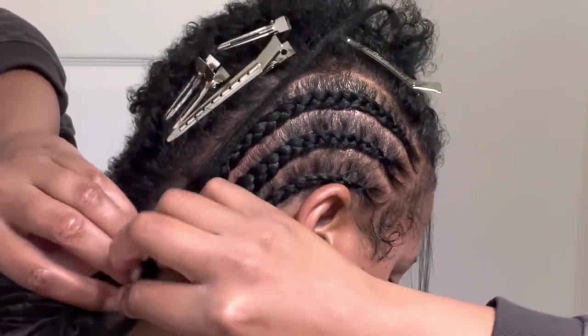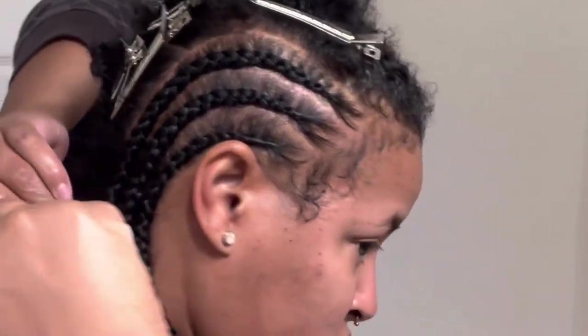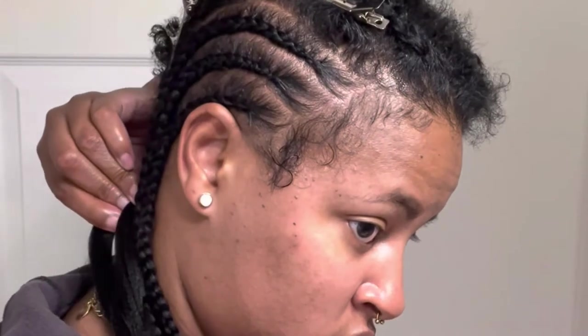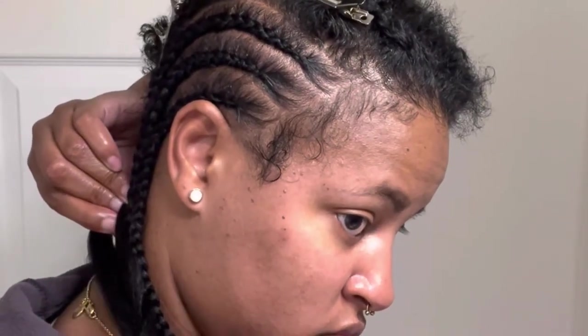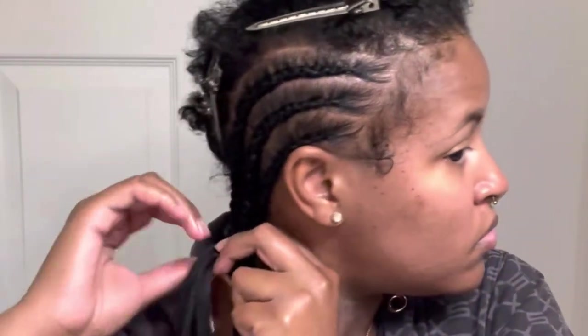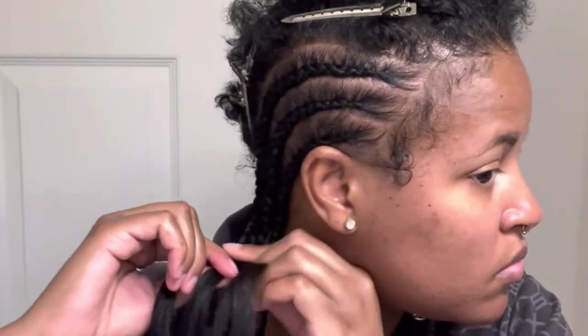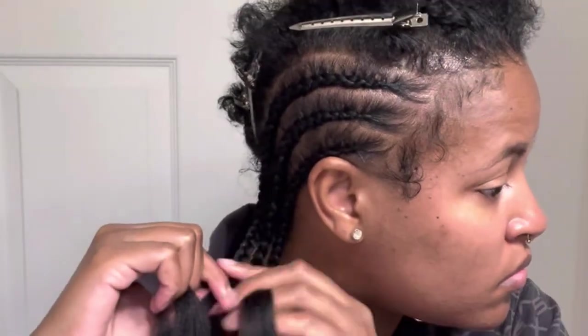It took me about three hours to do this because my daughter was asleep and then she woke up and started coming into the room while I was braiding. I need to braid my hair every other week so my hair can grow down my back. I'm sick of this short hair — I don't want to look up and my hair be by my ears, I want it to be flowing. But I know it takes time and that's okay.